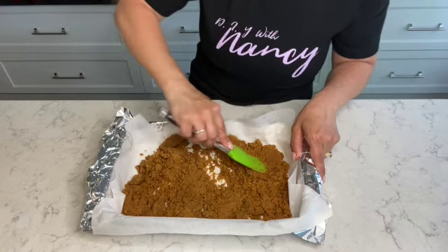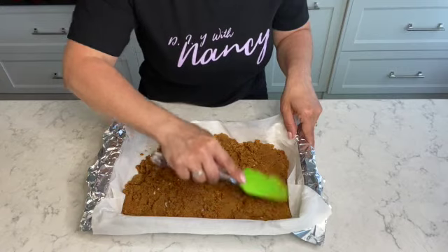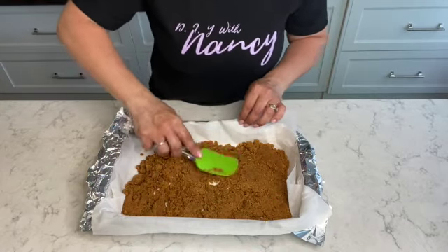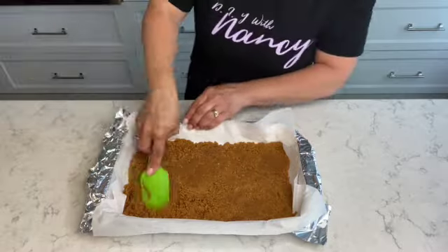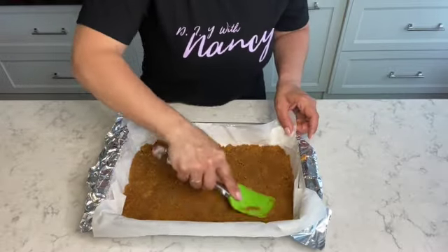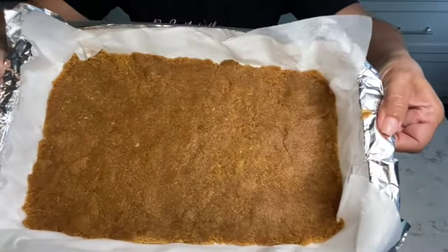Using a spatula, I'm spreading the graham cookie crust evenly at the bottom of the tray and pressing it down firmly. I'm trying to get the edges and corners, pressing it down very firmly so it can form the base for the coconut bars. And this is what your base should look like.